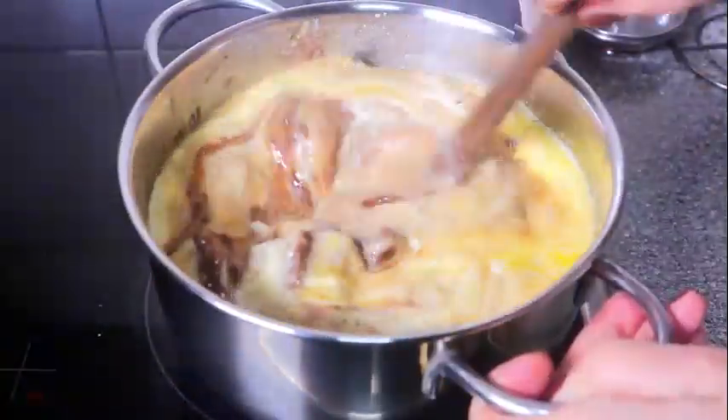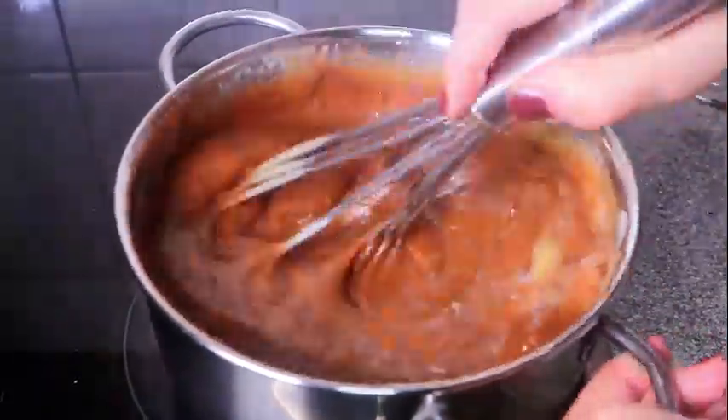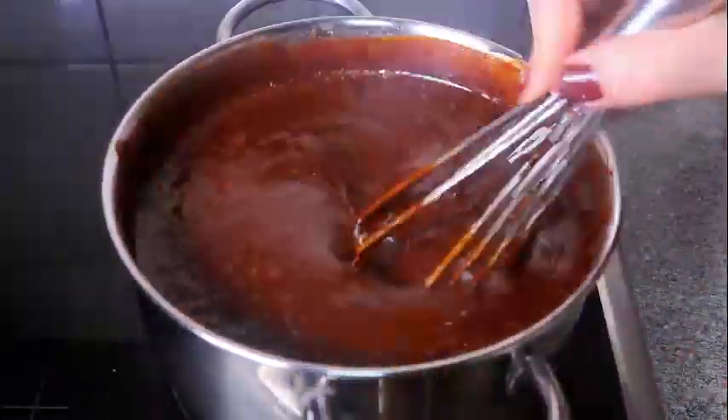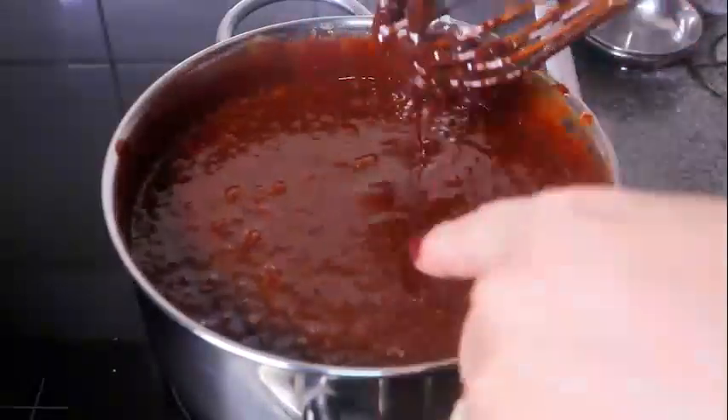Whisk the mixture continuously over medium heat until you end up with a shiny chocolate sauce. Keep on stirring to avoid scorching. Bring to a gentle simmer and set aside.